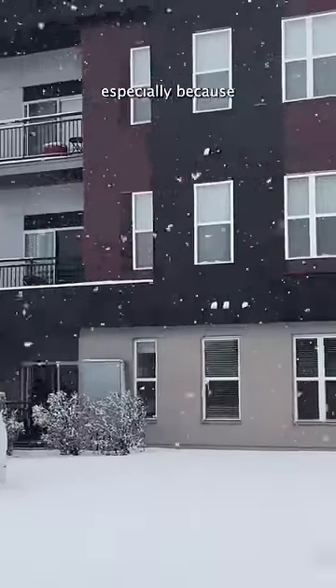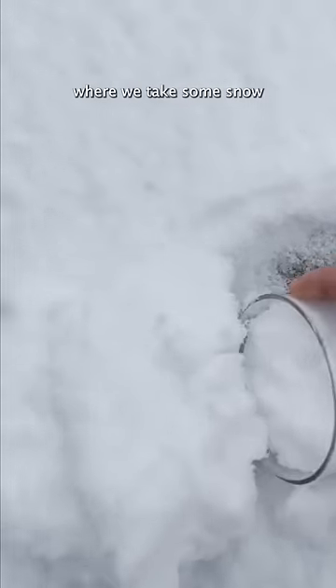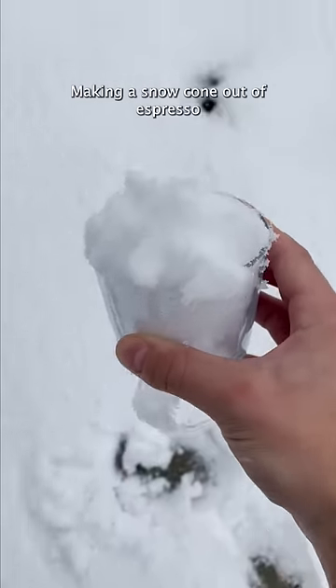This is the best time of the year, especially because we can make espro cones. What is an espro cone, you might ask? Well, it's where we take some snow and pour some espresso over top, making a snow cone out of espresso.